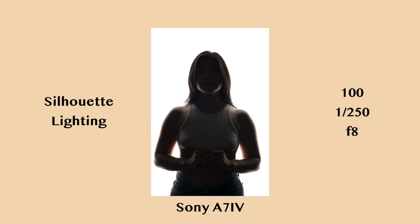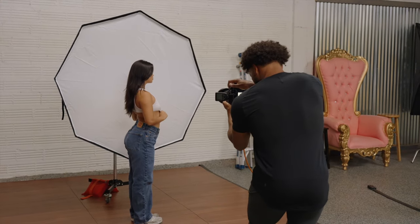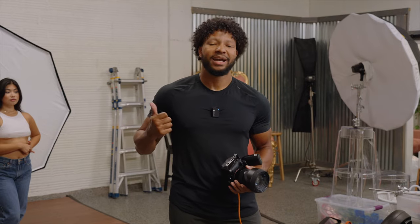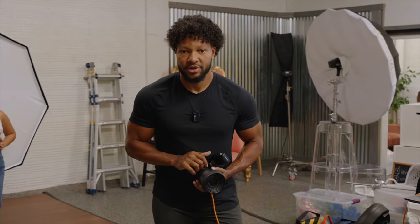We have Emily nicely silhouetted with a cool glow going around the back side of her. I'm going to have her turn to profile — I really love the profile shot because you get a very nice rim on Emily. In post, you're going to bump up that contrast, bring down those shadows, bring those whites up, and that's going to allow you to get even more of a silhouetted look.